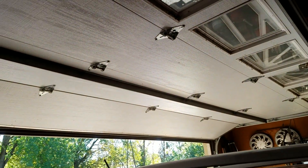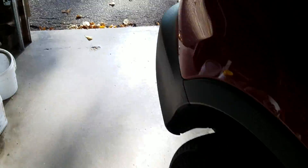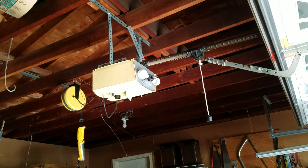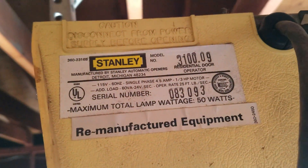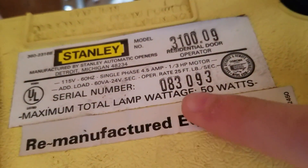Here's the door — it's a 16 by 7 North Central. The opener we have on it is a Stanley Premier Digital, model 3100.09, from 1983. Stanley Premier Digital, third horsepower.